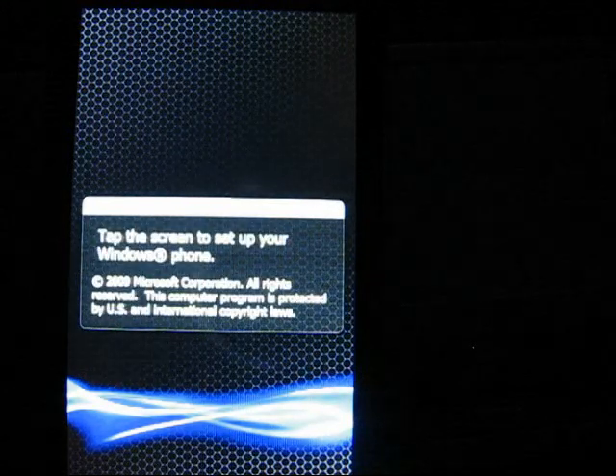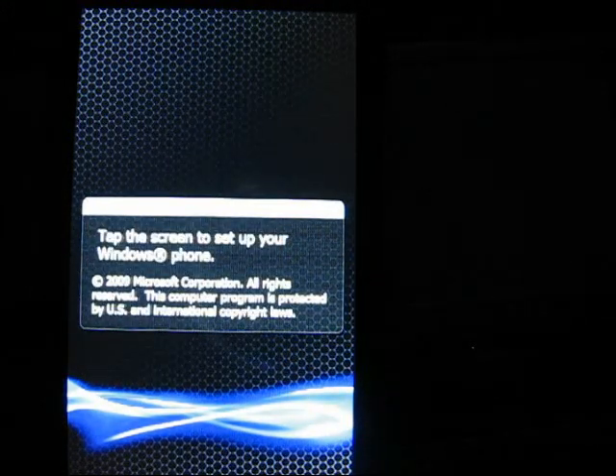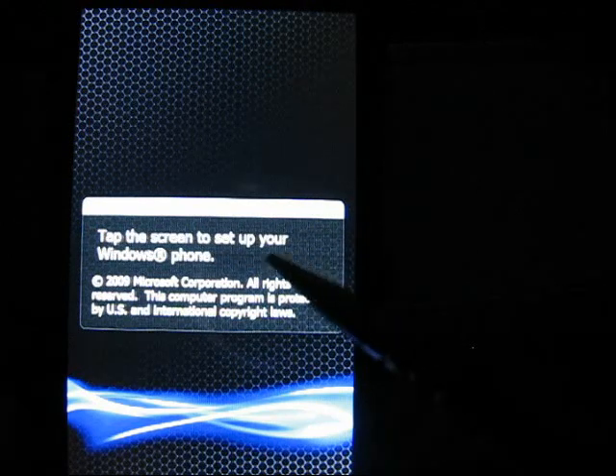Here we go. I believe now it will come up with the SIM, the SIM contacts — tap the screen — on your Windows phone.